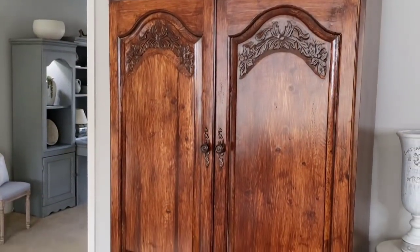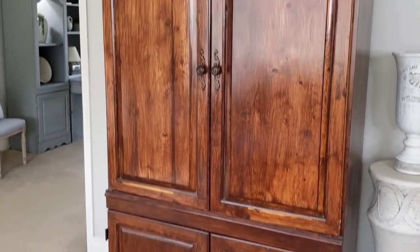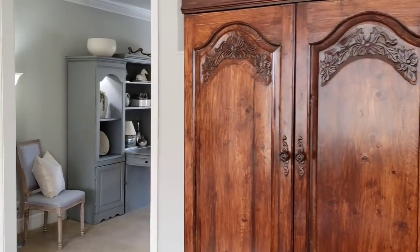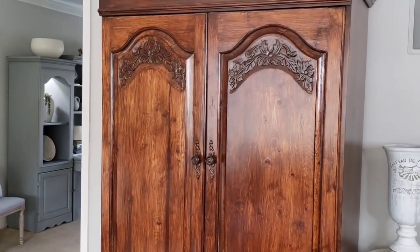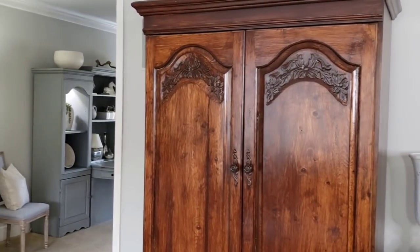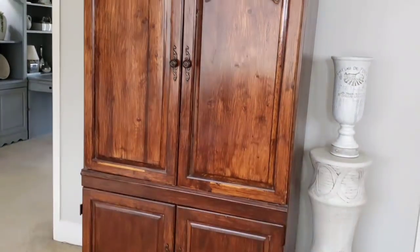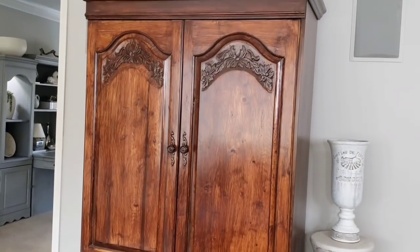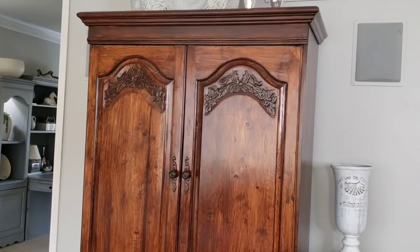This is the entertainment cabinet that matches the two cabinets I showed you from the study. I will paint this one in gray to match those other two — I just haven't had a chance to do so yet. I really want to get a new piece for in here, something a little more current, but it's not a priority.